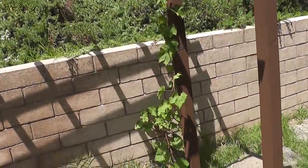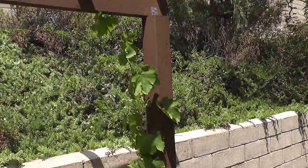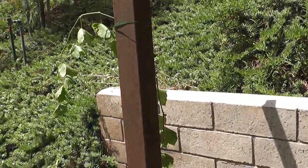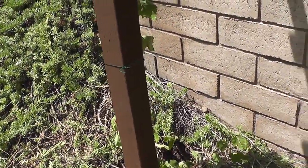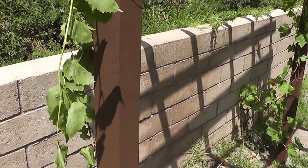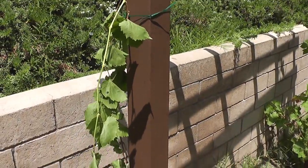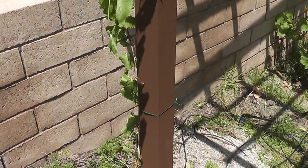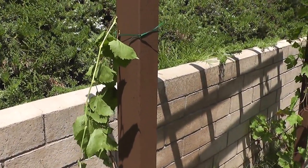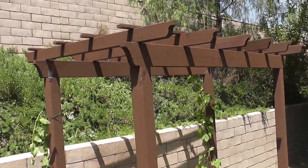I went ahead and painted the wood - the wife wanted it painted, so I did that. I connected my grapes - this grape right here is a Flaming Red grape, and over on this side is a Thompson Seedless grape. That one is a little under the weather because I transplanted it the other day, so it's going through transplant shock, but I think it'll recover. Let me step back so you can get a broader view.